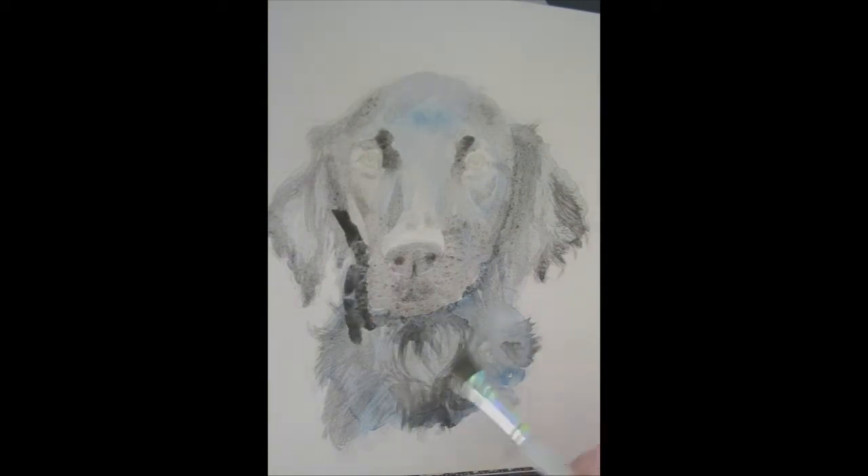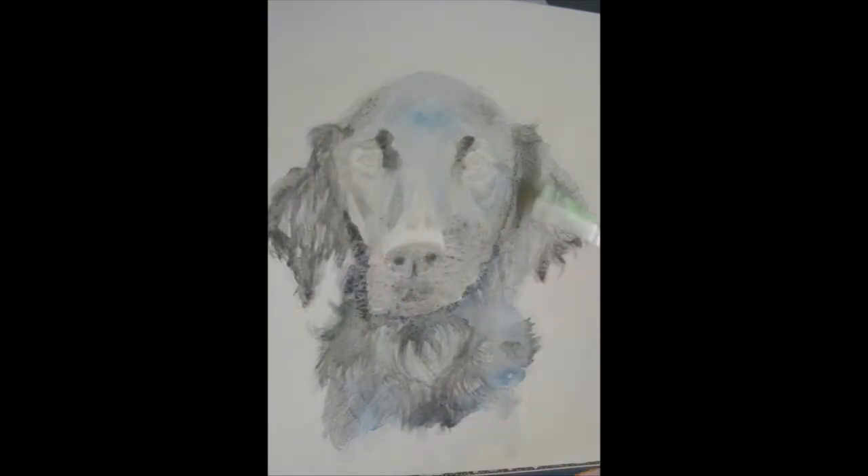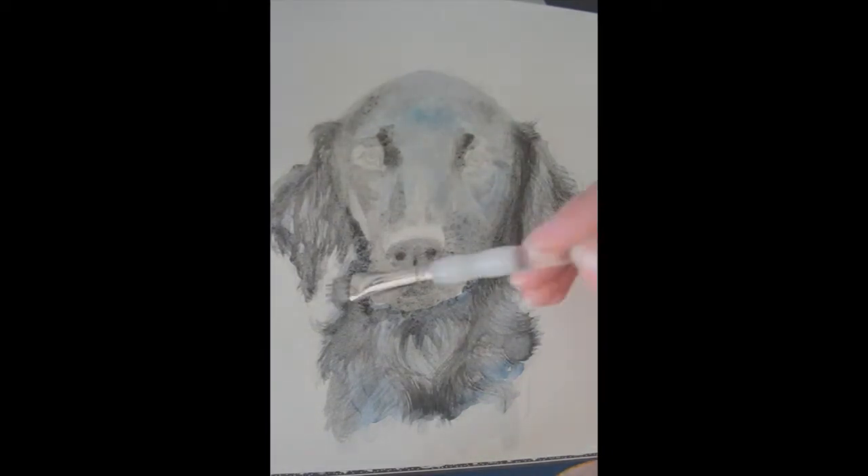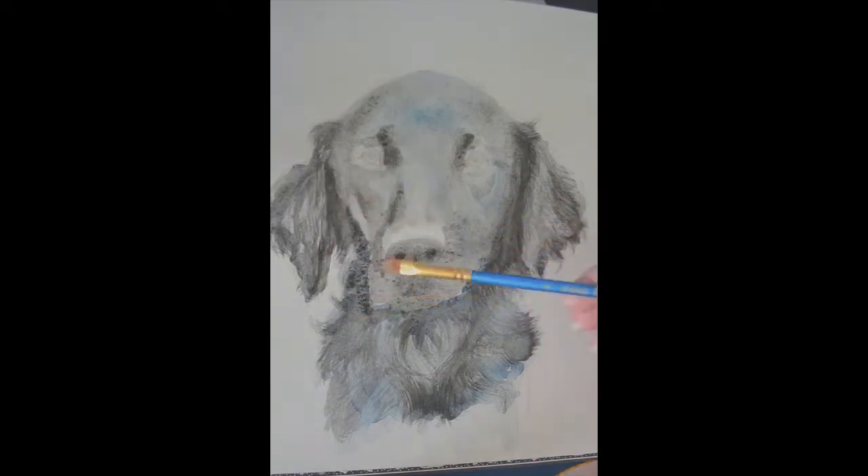I used to have issues with the paper behaving badly — it would either warp or get really weird texture. I now use Archie's paper which doesn't do this. It comes in a block which prevents the majority of the warping.